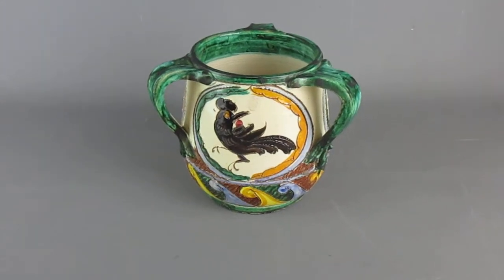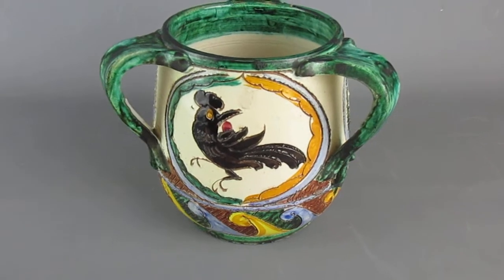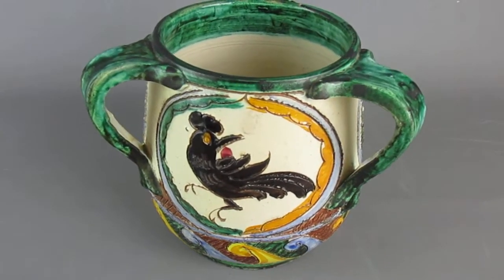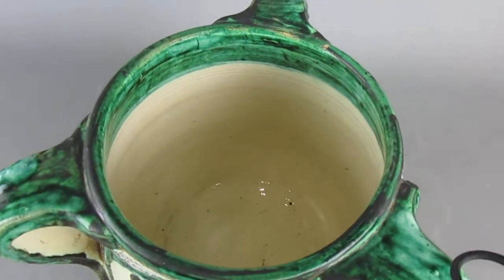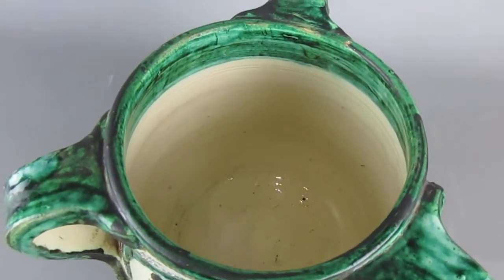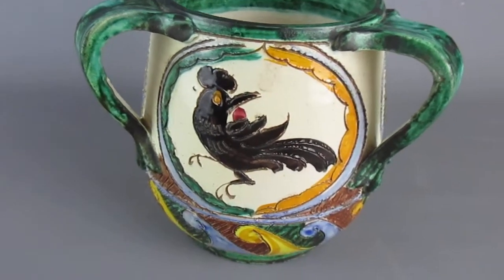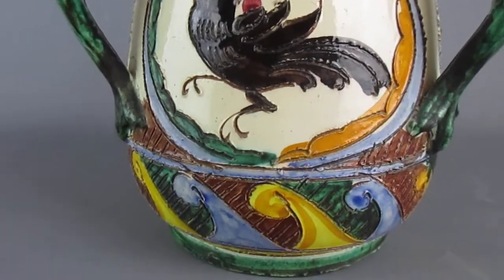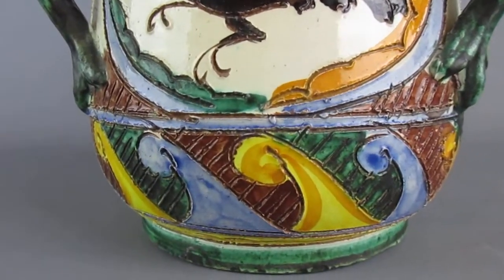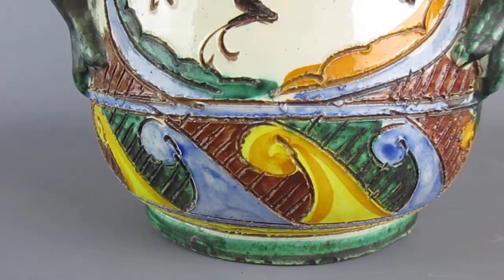This very attractive item is an antique Italian tri-handled vase, or urn, which has been decorated in the Sgraffito style, which involves layering of the paint and then scratching decoration down into it to reveal the lower layers.